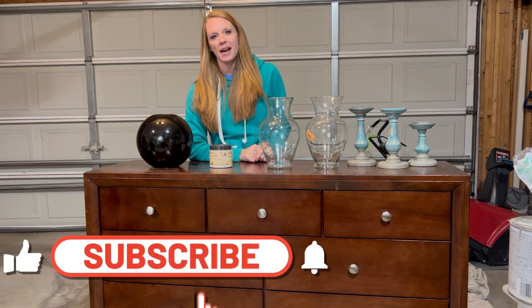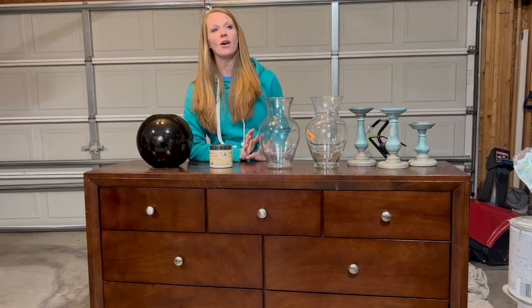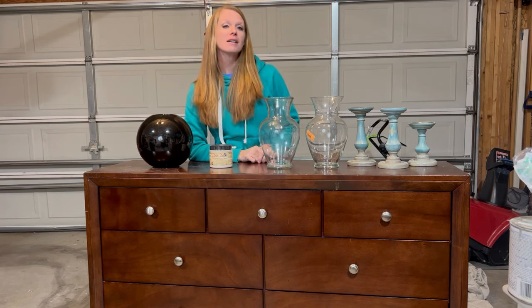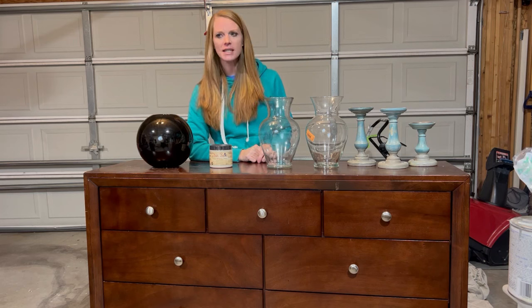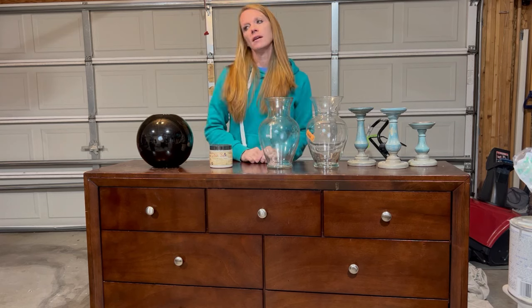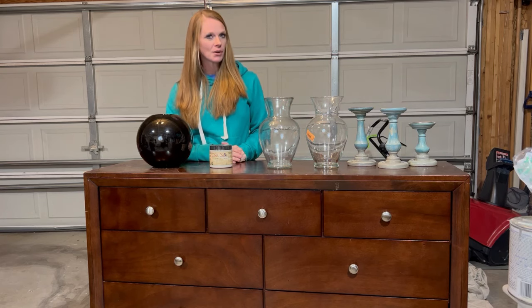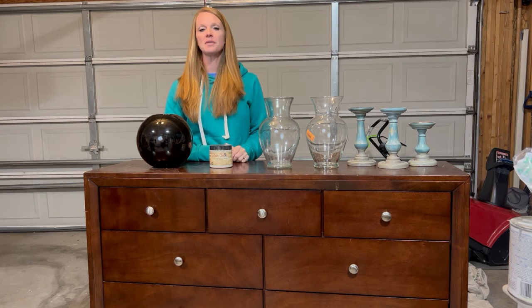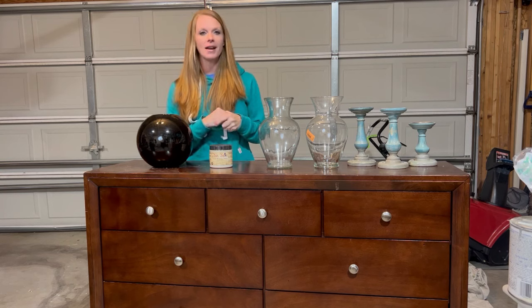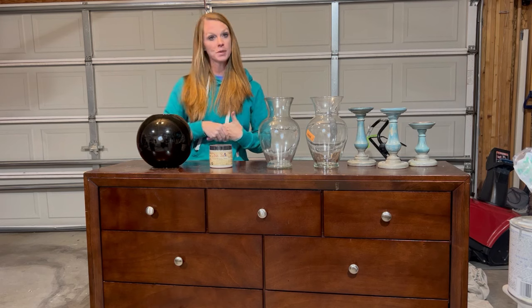Hi guys and welcome back. I hope that all of you had a great Christmas and holidays and are getting a good start to the new year. My house has been a little sick — all of my girls came down with really high fevers this week, but they are on the mend, so we're slowly getting there. This week I'm going to try and get out a video for you guys on some Pottery Barn and Crate and Barrel dupes.